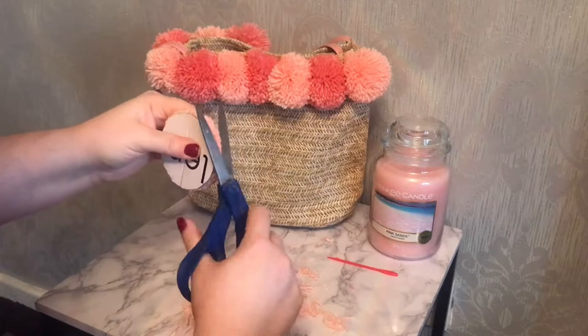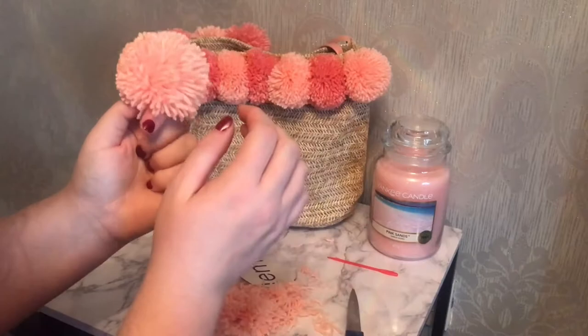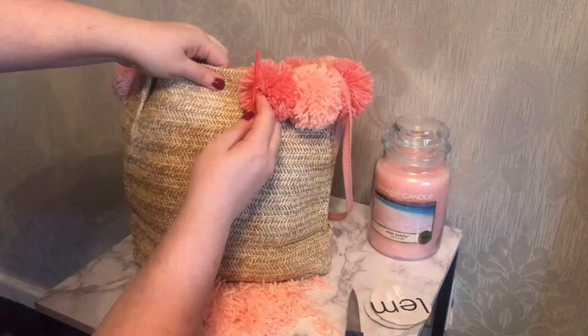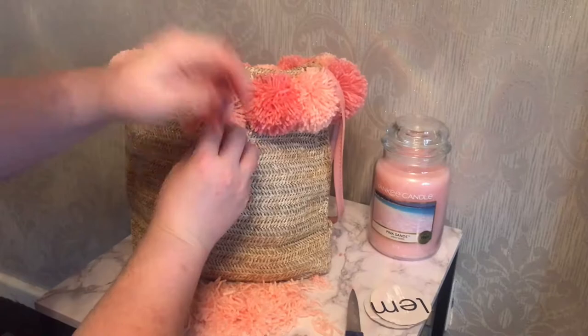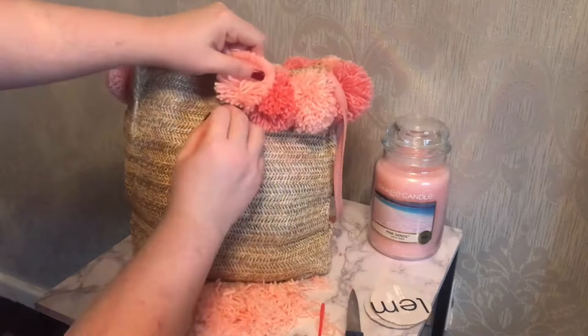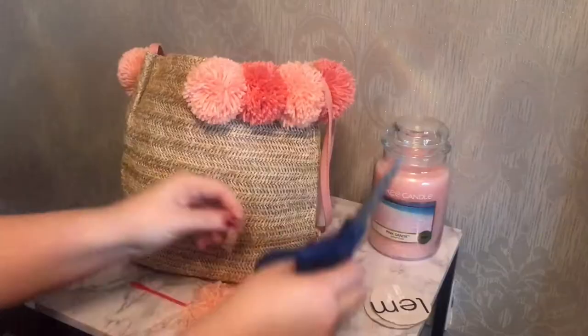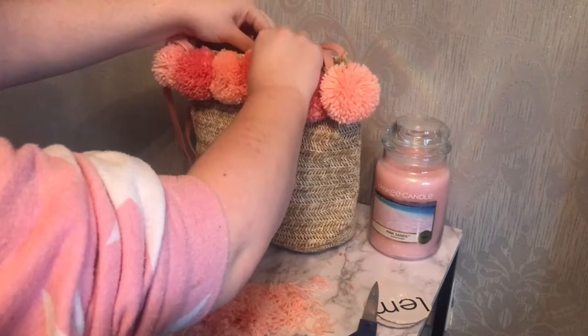Once I'm done trimming, I'll remove the disc and give the pom-pom a good shake out — this is the time to check for any stray long pieces that might need a trim. Then I grab my plastic needle (the needle and wool were the only two things I bought from the online craft shop), take one of my two long wool pieces, thread it through the needle, count down three or four lines on the straw pattern, loop through two pieces of straw, and tie a double knot so the pom-pom is fully secure. Trim all wool ends to the same length as the other pieces, and there we go — our beautiful pom-pom is attached to the summer straw bag!